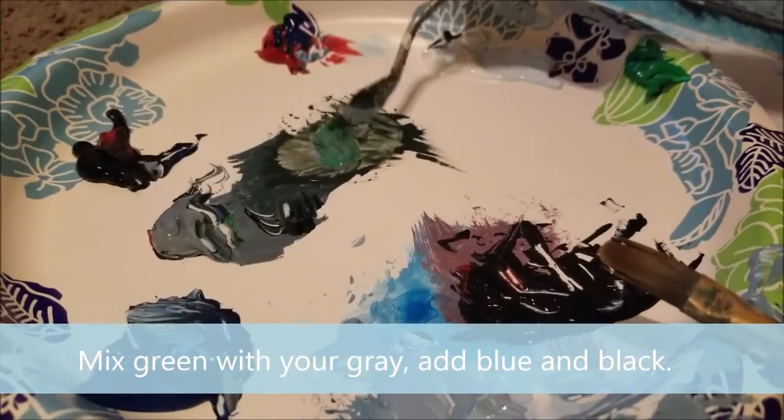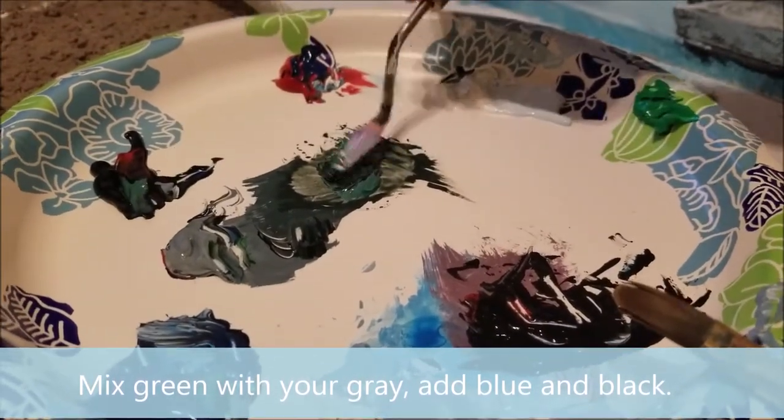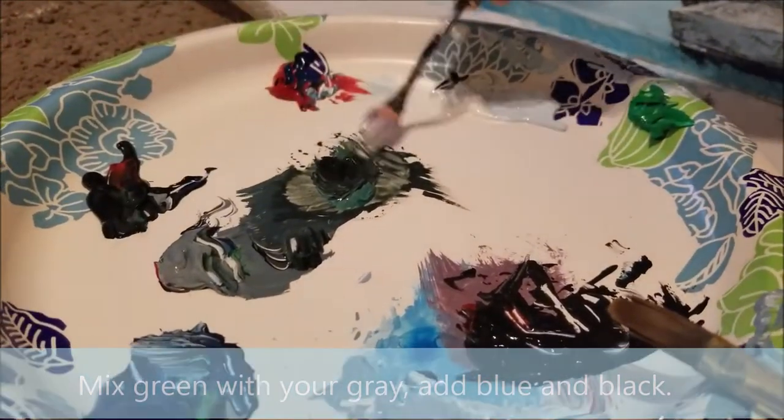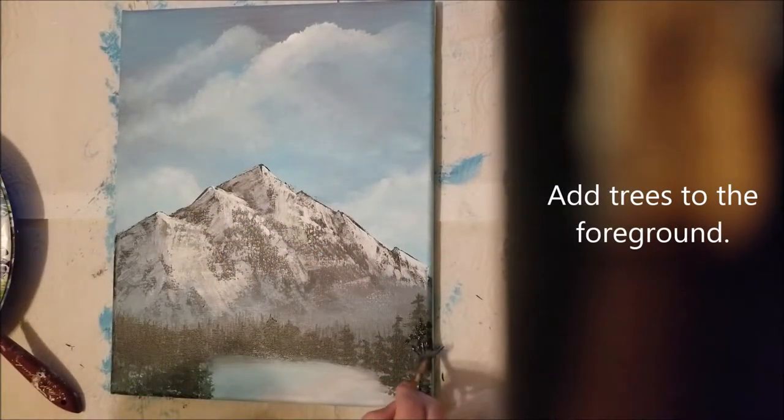Mix green with your gray, add some blue and black. We're going to use this color to add trees to the foreground.